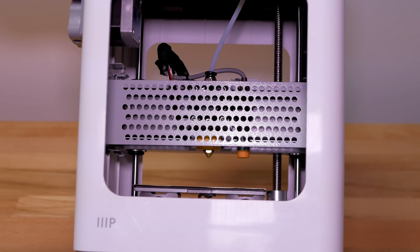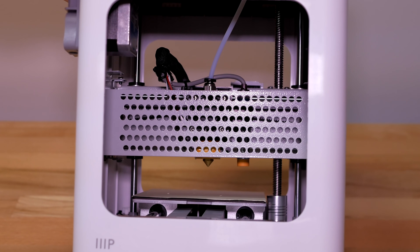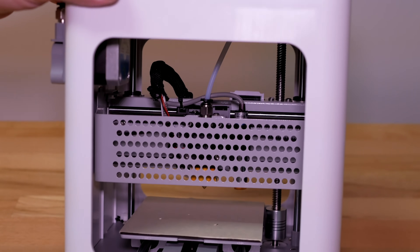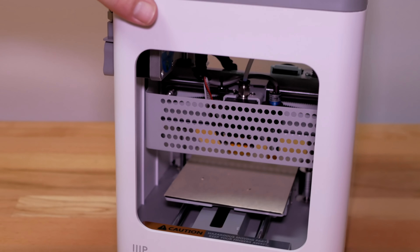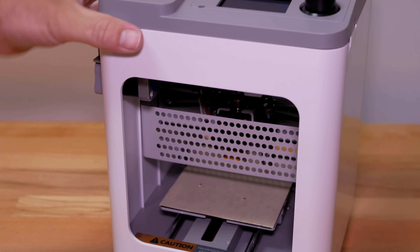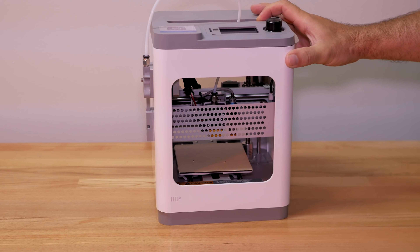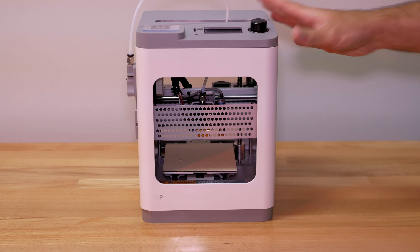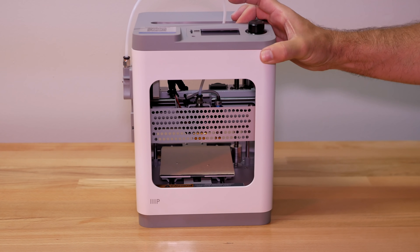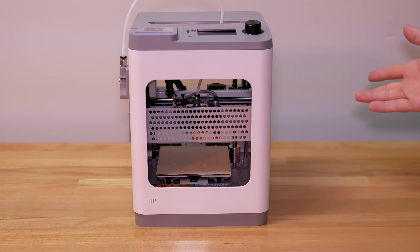One of the hardest things for anyone getting started in 3D printing is usually leveling the bed. Because this printer has auto level built in, it alleviates that problem — and that's one of the reasons this printer is oriented more towards the beginner. You don't have to figure out how to level it at all. The whole point of a printer like this is that you can buy it, unbox it, and start printing with no real assembly required.